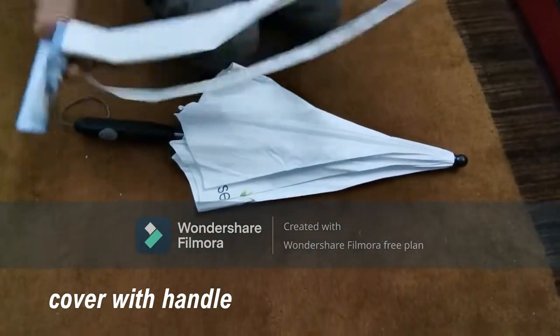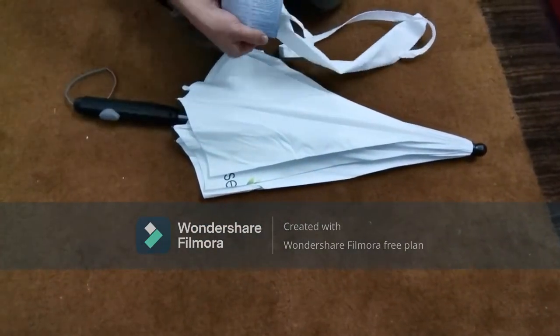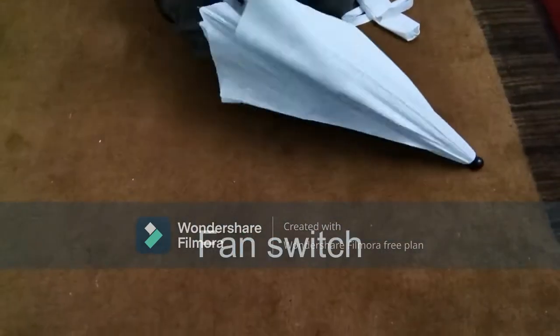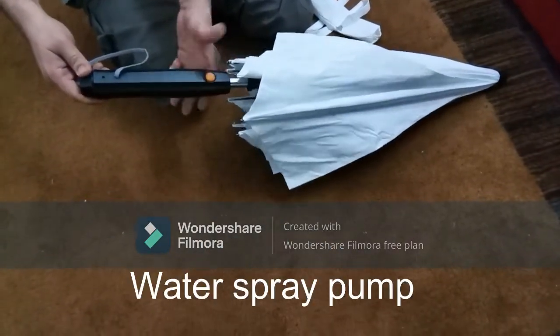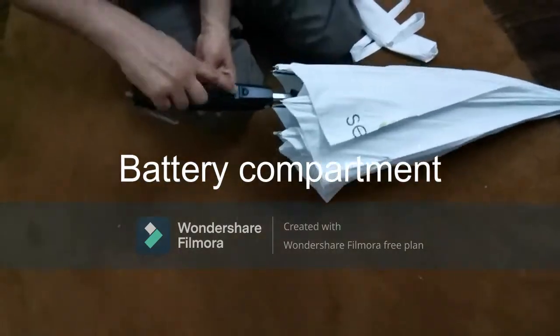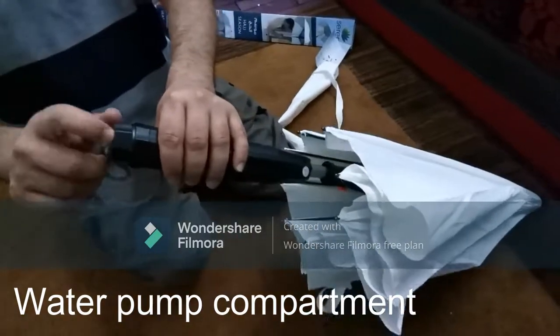The next thing is the cover, which has a net handle attached to it so you can carry it on your shoulder. There is an attached orange color fan switch, and on the other side there is a water spray pump, and there is a battery compartment that uses double-A type batteries.